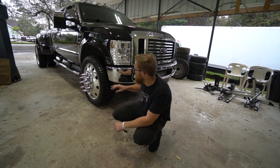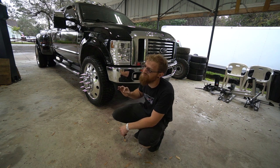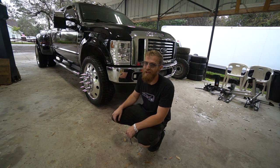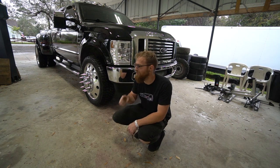Thing number one we've got to get done on this truck is front brakes. They were squeaking for a while - I put it off because I always thought about it last minute right before the event, and they're grinding pretty bad. I'm really hoping the rotors are good and we can just do pads, but we'll see. Before that, I want to test out another theory.